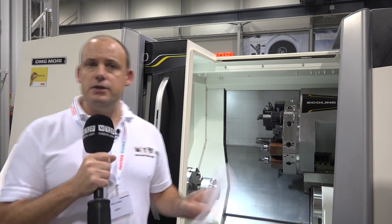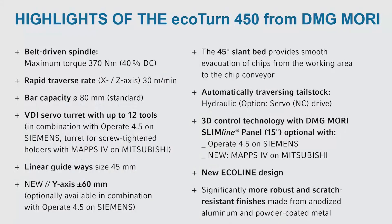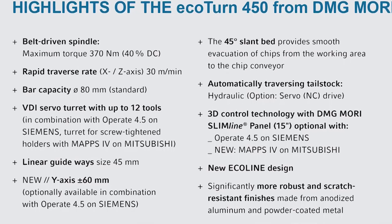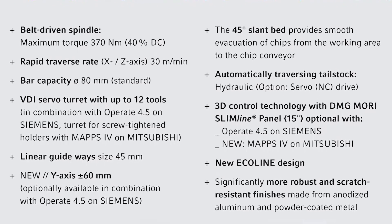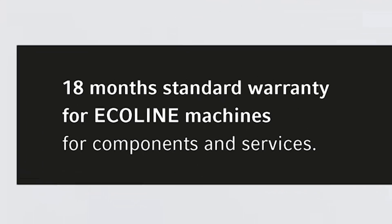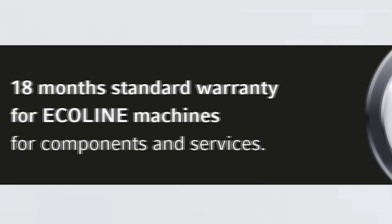What does the Eco mean? Eco essentially means it's a premium quality product at a very competitive price, as a result of economies of scale. Admittedly, the machines come pretty standard — there aren't many options you can spec up on the Eco machines — but if you're happy with the options available as standard, there's no reason not to go for a machine within the Eco range.